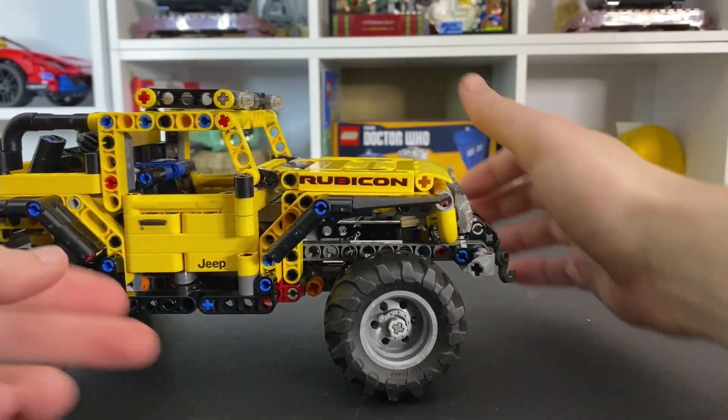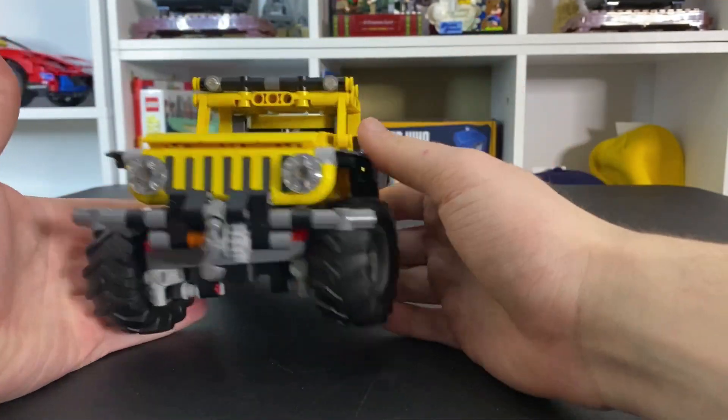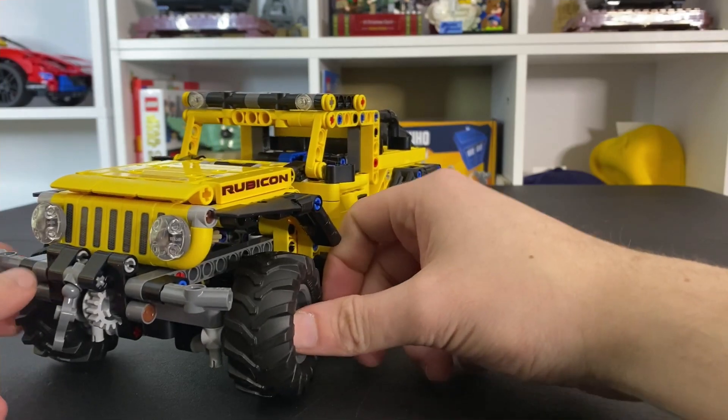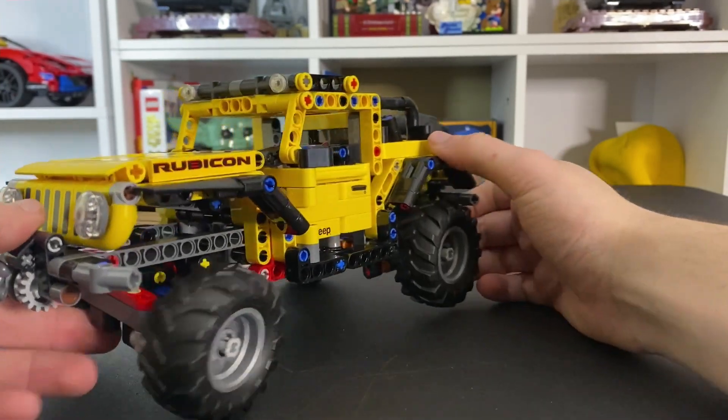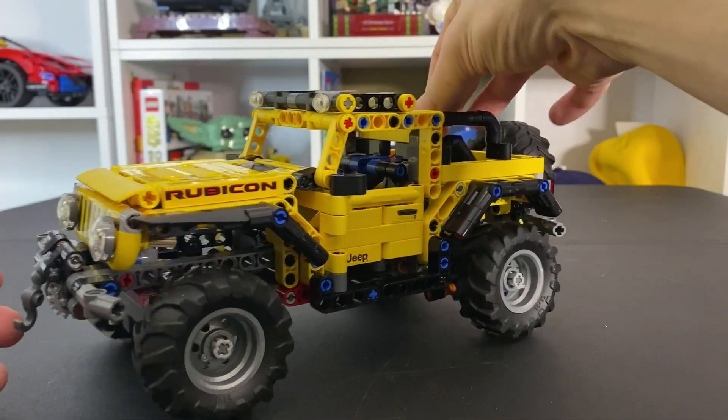All in all, this set is super cool — I absolutely love it and I'm super glad that I did get it. It is $50 for 665 pieces, so you're already getting a good price per piece count there. And there are lots of play functions to go along with this set as well.